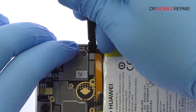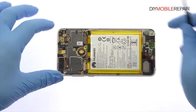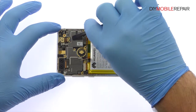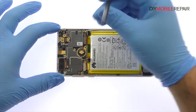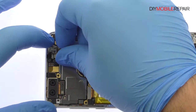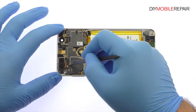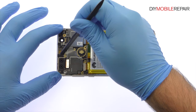Pry the battery connector off the motherboard. Detach or remove the 8 megapixel Honor 8 front-facing selfie camera. Use the spudger to disconnect and pluck out the 12 megapixel Honor 8 dual-lens rear-facing camera.